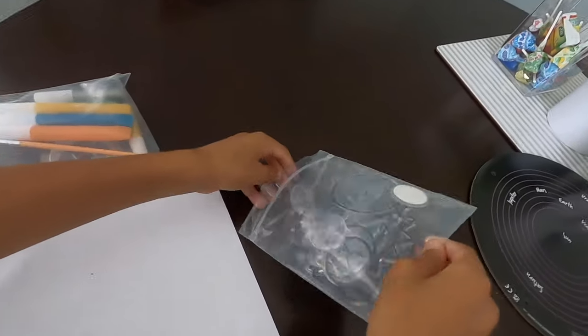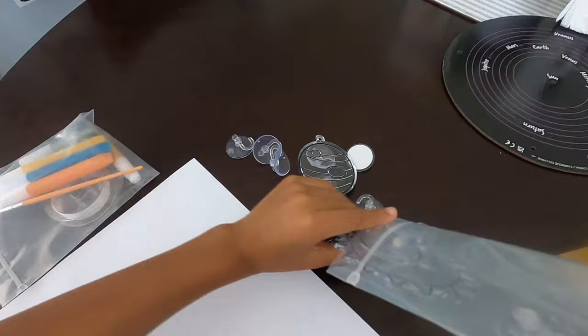It's the planet! Look how big the sun is! Playtime City!